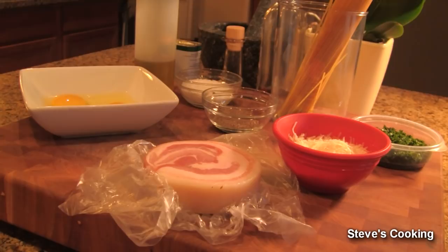Hi guys, what we're going to be cooking today is an absolute beautiful Italian classic spaghetti carbonara and I'm going to show you how to make it.